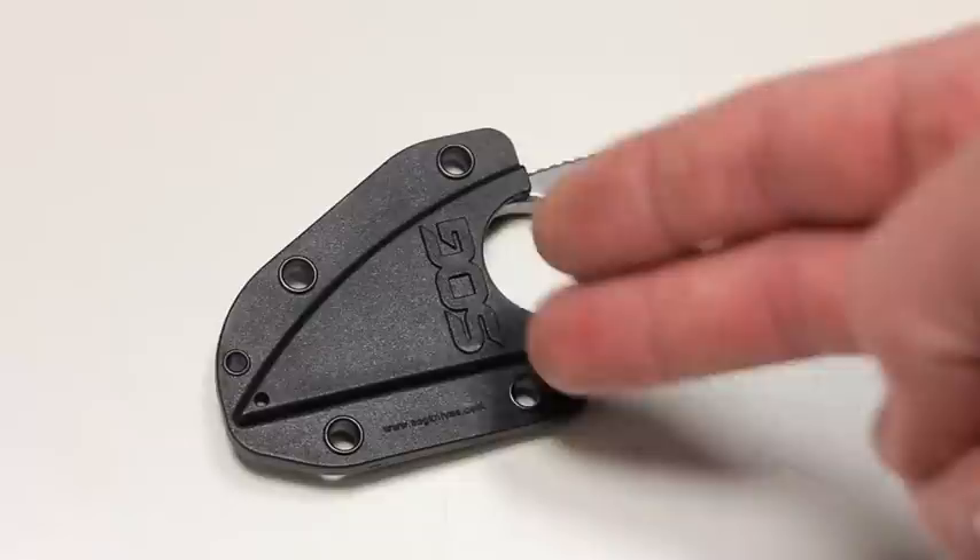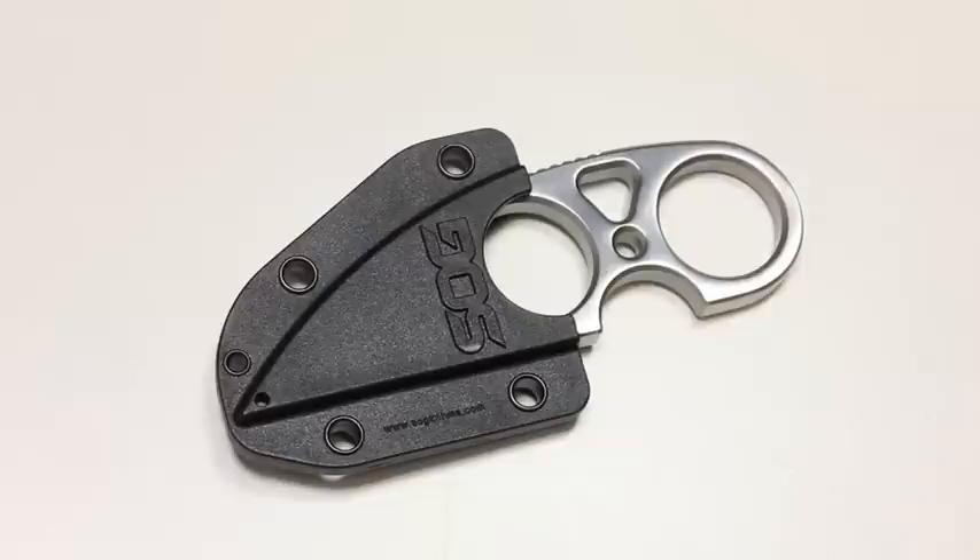Let's wrap up on the SOG Snarl. The first downside is the sheath setup — if they had thought it through more and given better options for belt or neck carry, that would have been a significant improvement. The second downside is that compared to the Browse version, the steel used here — 9CR18MoV — is not as premium. SOG made that choice consciously to keep the price around $50, so you have to weigh the cost-benefit on steel quality.